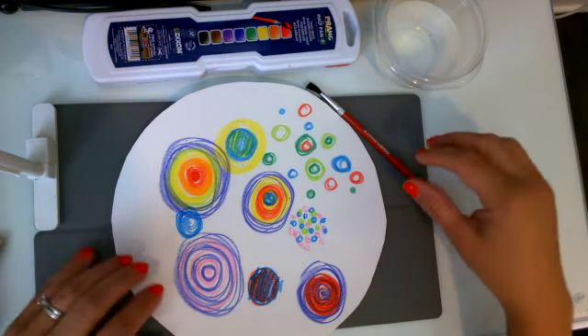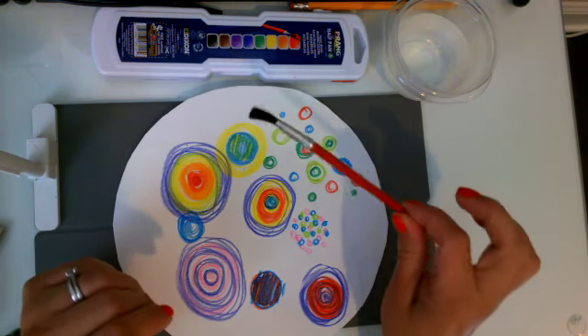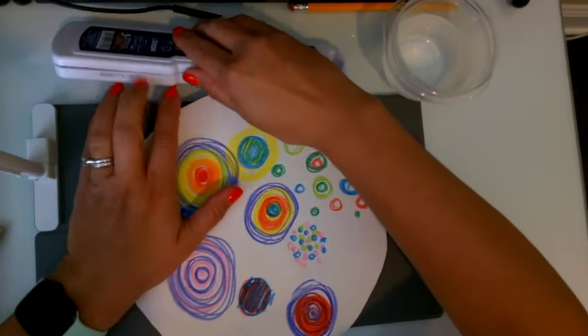Okay artists, welcome back for Dots Day Two. Today you need your watercolor paints, a brush, a cup of water, and your dots from the previous class that have your name and class on it.